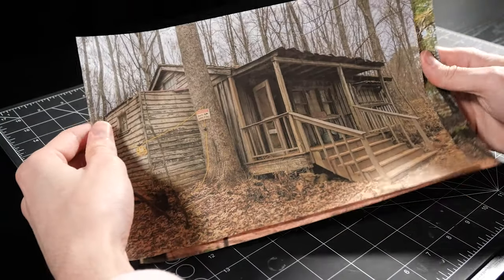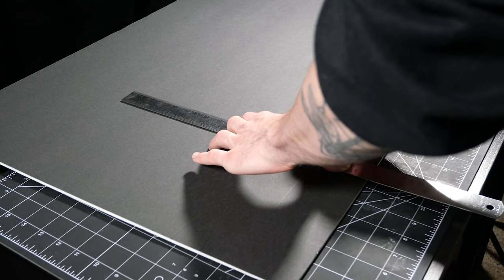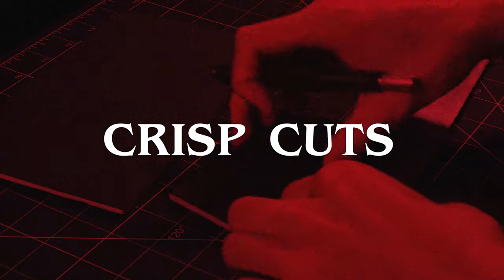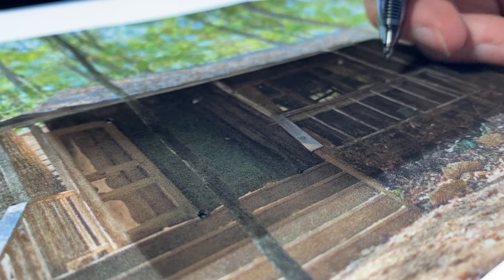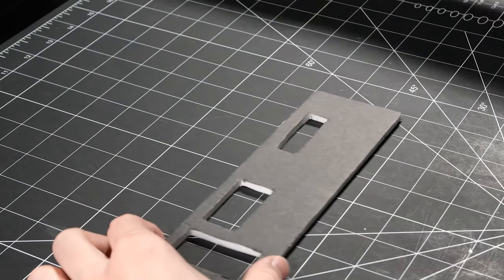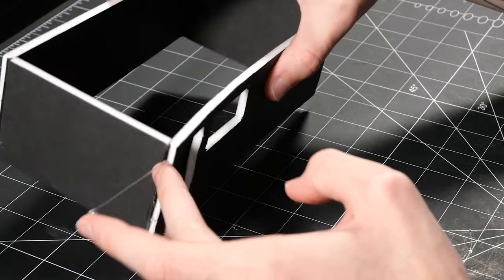Now that we have our references, it's time to start building. I'm using dollar store foam board for the bones of this building because it's budget friendly and super easy to work with. Just make sure you use a new craft blade for those crisp cuts. I put the reference photo on top of one of the walls and using a pen I poked holes around the door and the windows to act as a guide for cutting them out. I constructed this cabin carcass using copious amounts of hot glue and countless fingertip burns.